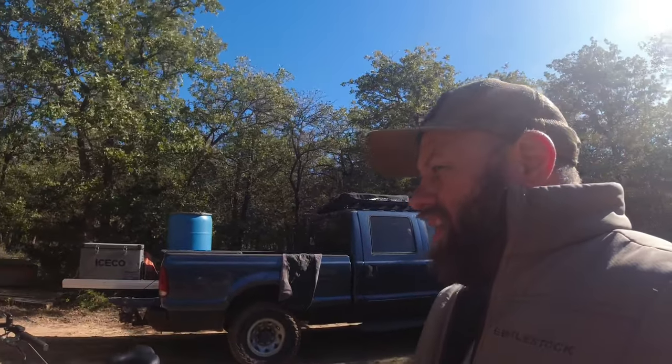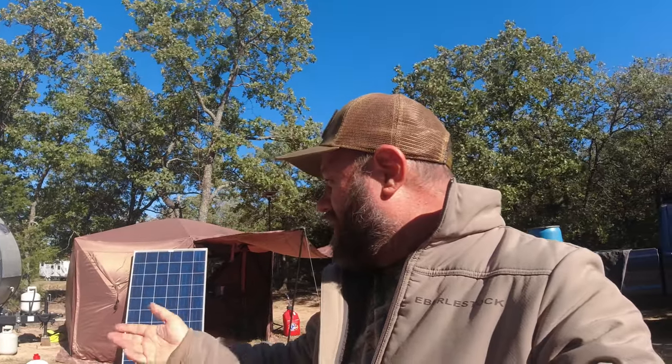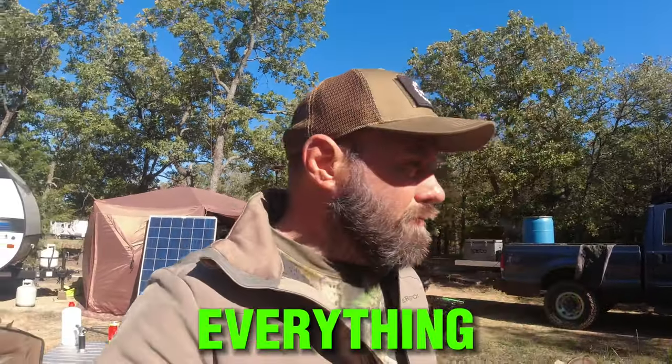Yesterday I ran the generator for an hour or two again to charge up other devices and top off the EcoFlow Delta II Max, which brought it back to full. Right now at about 10 a.m., it's been running about 22 hours and shows anywhere from 18 to 30 hours left depending on whether the refrigerator is running. When the fridge kicks in, the estimated time drops. Everything affects it — lights, the refrigerator cycling on and off, the heater fan, plugging in your phone. As far as I can tell, we can run for about 35-36 hours before these battery systems die.